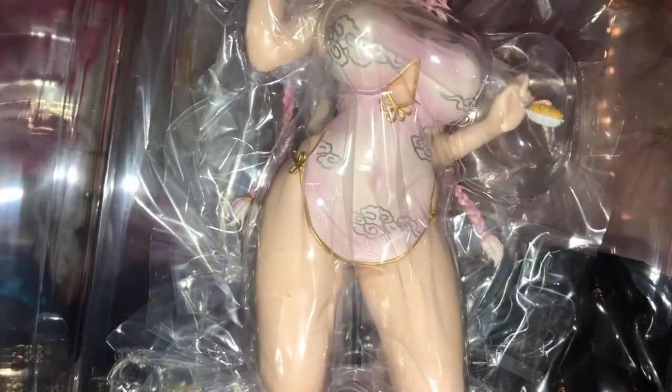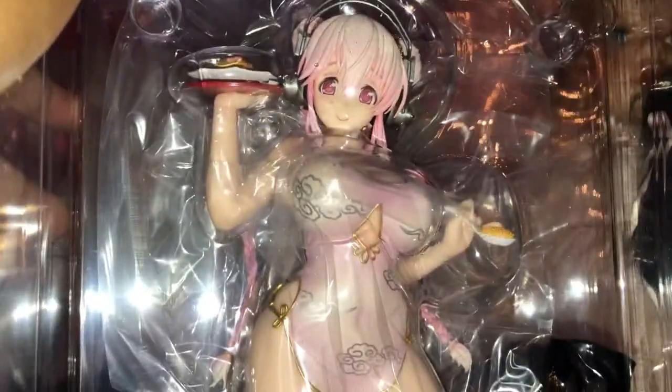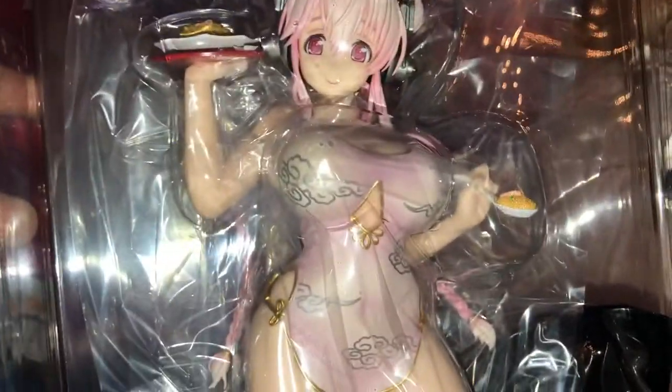She does come with an alternate bust, so you can have her without her top on — she is a cast-off. Here she is, holding a plate of food and a spoon, which is so cute. My two favorite things: Sonico waifu and food.